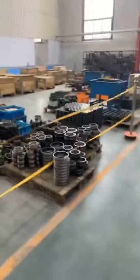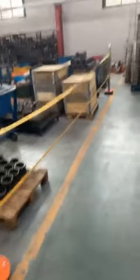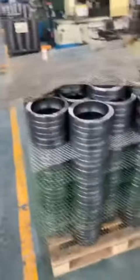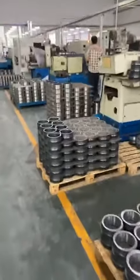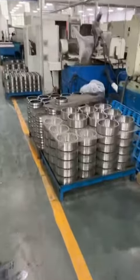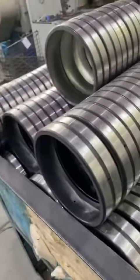Welcome back. This is Waxing Bearing. We are in the workshop of spherical roller bearings. Here you can see how the spherical roller bearings are produced — there are many machines. Here you can see the black edge, right? The black edge.